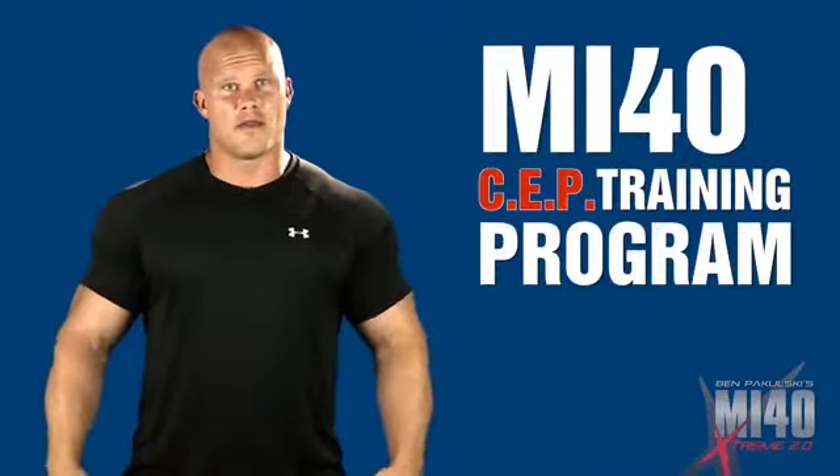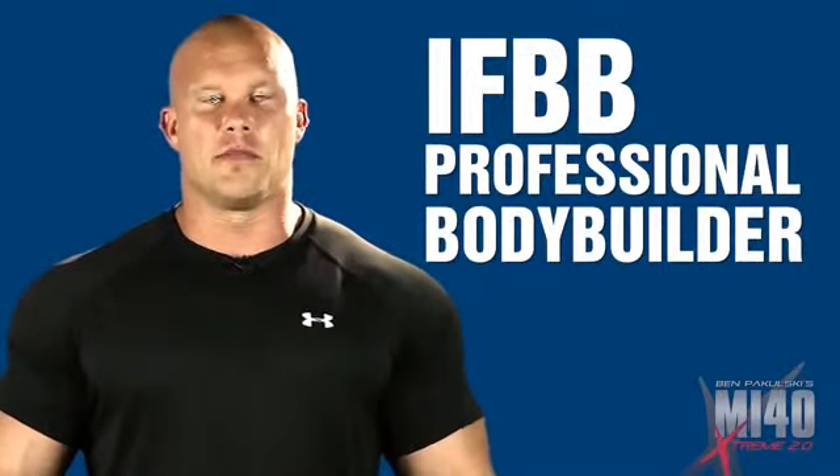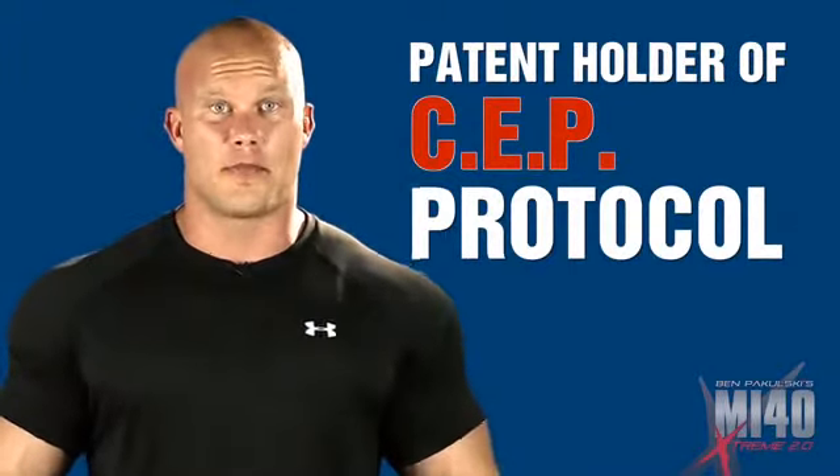Whatever you want, this is the fastest trick to give it to you. I call it the MI40 SEP training program. I'm Ben Pakulski, IFBB professional bodybuilder, author of the best-selling MI40 system, and patent holder for the SEP protocol.